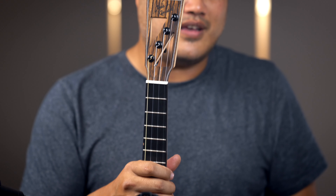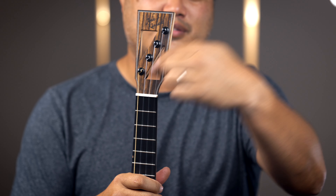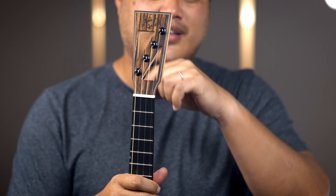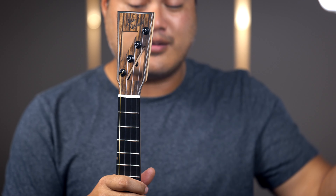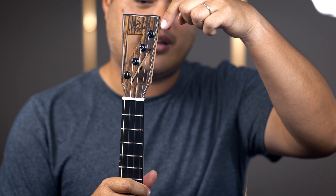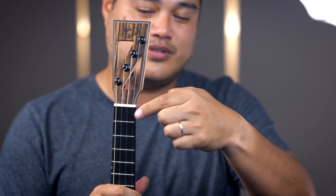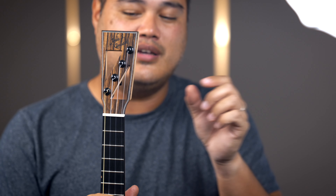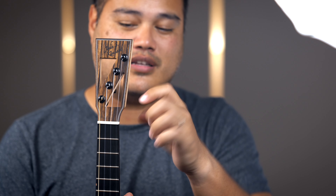The same kind of maple is used on the neck. It's a satin neck, which is very comfortable for your left hand. Usually with gloss necks your hands can get sweaty and sticky, but the soft satin finish makes it easier to navigate the fretboard and is never an issue. You also get a radius fretboard with ebony on the bridge, fretboard, and face plate.